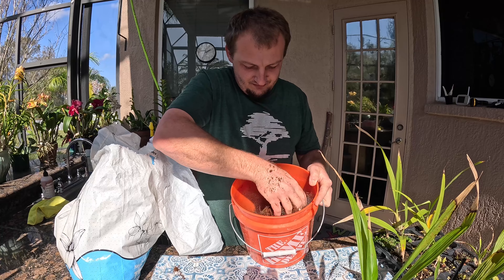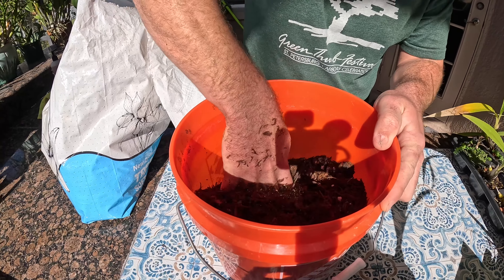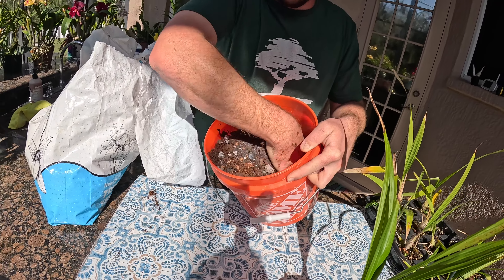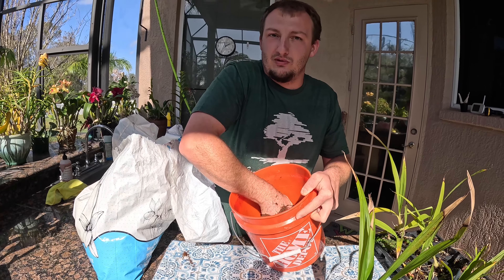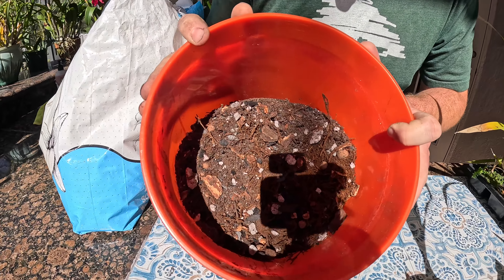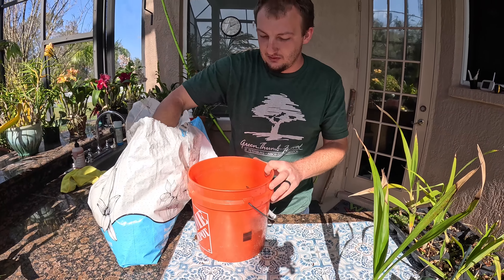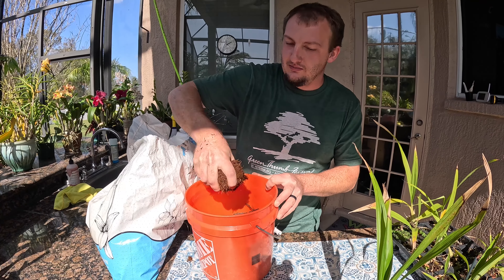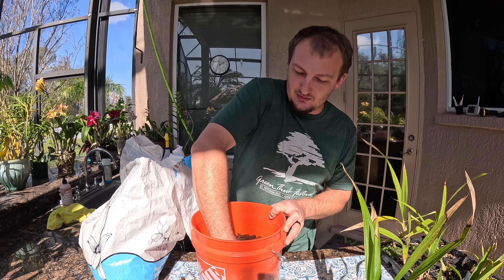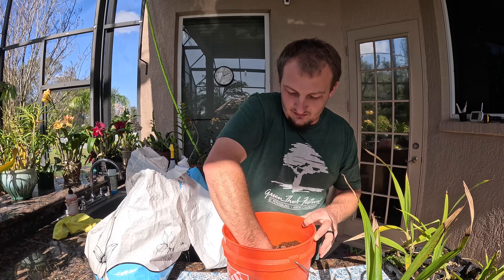Maybe we should have done this before the video — I just kind of eyeball it. It's kind of windy today so a lot of this bark is at the bottom. A really big bowl would be a lot easier to mix but I didn't have one so we'll work with the bucket. This is looking a little bit more like what I want it to look like. If I had some extra perlite I'd probably put some in there too. I'm bad at estimating the amount of materials I'm going to need — this is way more than what I'll need for these two little plants, but I'm sure the other little seedlings are going to need repotting in the spring so we can save it for that.